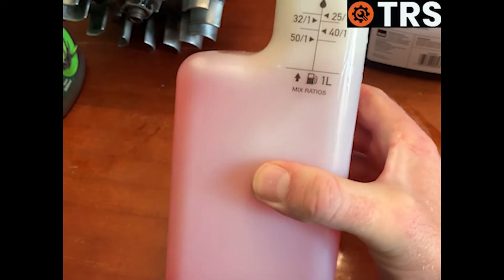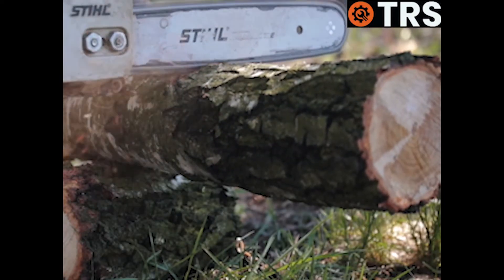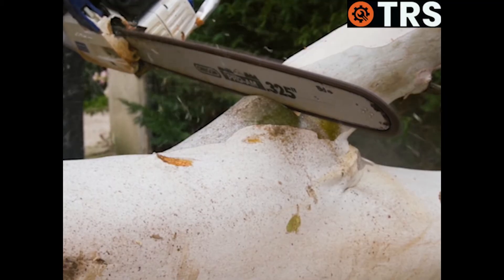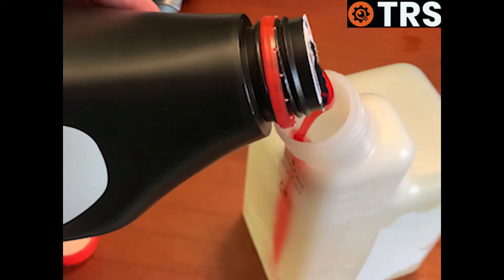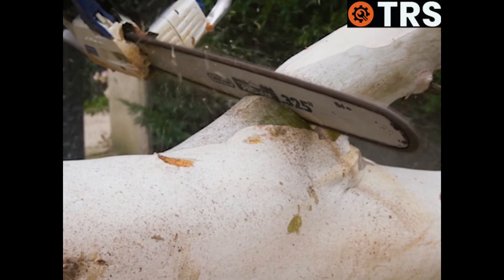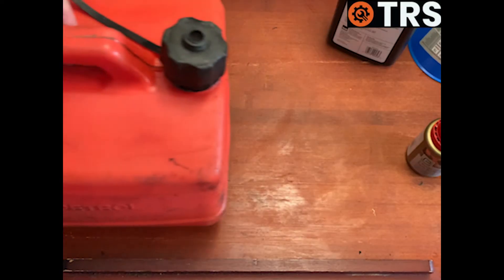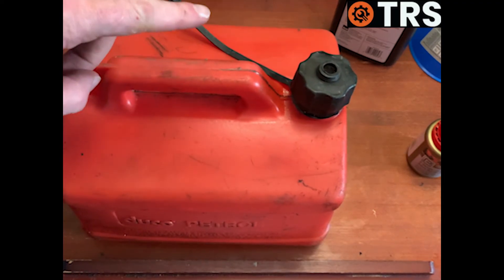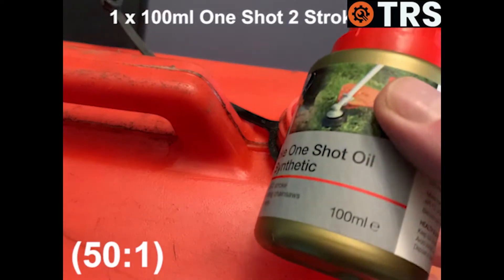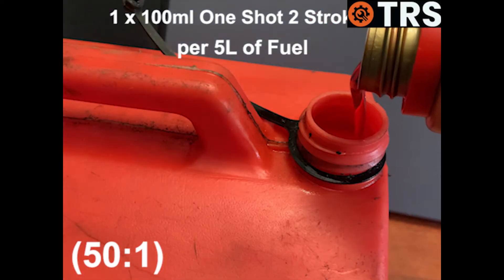One drawback is that you're only mixing one litre of fuel at a time. Whilst this might be okay for chopping a few logs in your back garden for domestic use, anyone chainsawing at a professional level would have to keep mixing fuel throughout the day. But if you need to mix higher quantities, another really simple way is: if you have a five-litre can of fuel and want to mix it to a 50-to-1 ratio, simply use a whole 100-millilitre one-shot for the whole can.